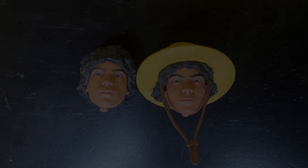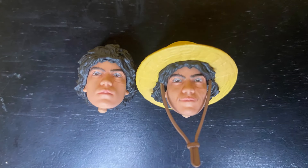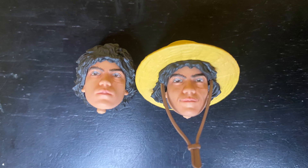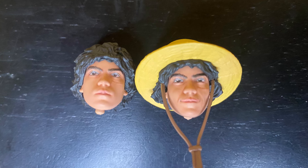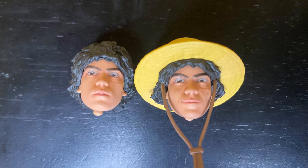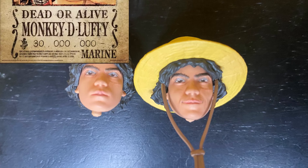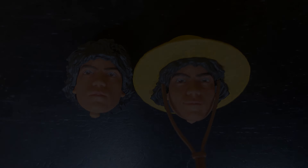We do get two head sculpts and faces: the straw hat head sculpt and the head sculpt without the straw hat. You cannot remove his straw hat, and once again there's no straw hat resting on his back accessory, but I don't believe we saw that in the series. For the faces, we have the basic stern face and the slight smiling face. The smiling face looks great, but the stern face just has a dead look to it. I feel like this was another missed opportunity — I don't know why they didn't give him the wanted poster smiling face or an angry face. So, again, a bit let down by that.